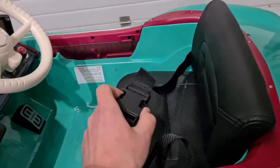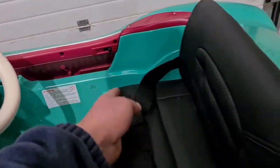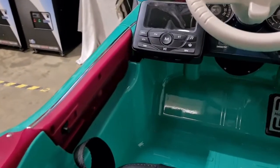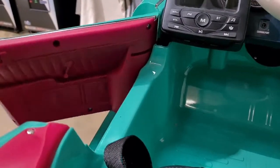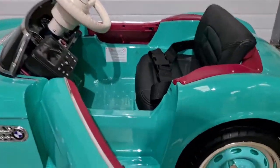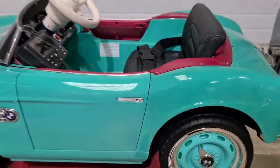We've also got a safety strap to keep your child strapped in and safe. Both of the doors open on this one — simply open them up by pushing this switch. When we push it back it clicks and locks into place.